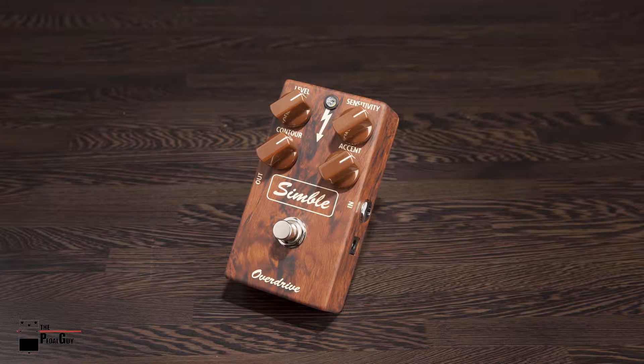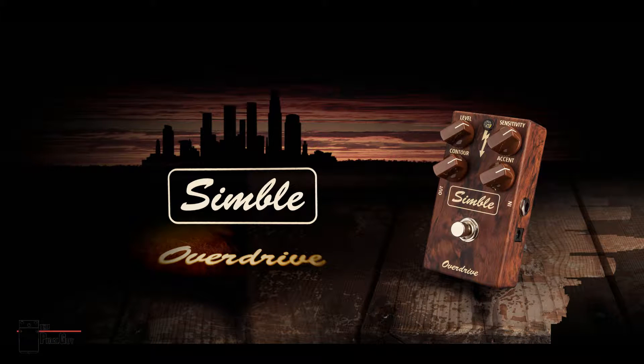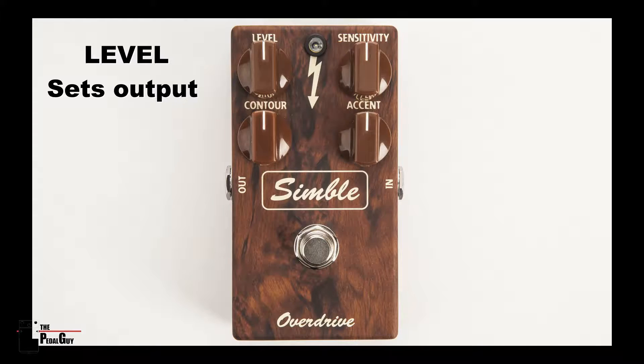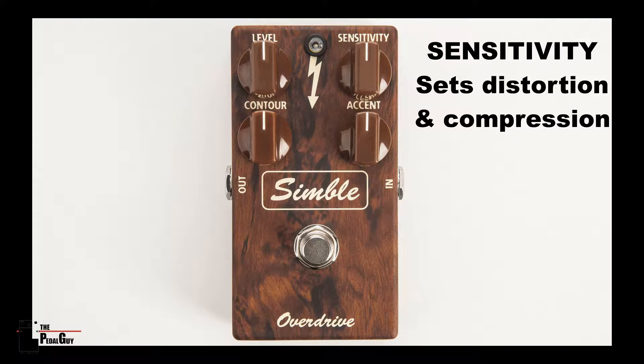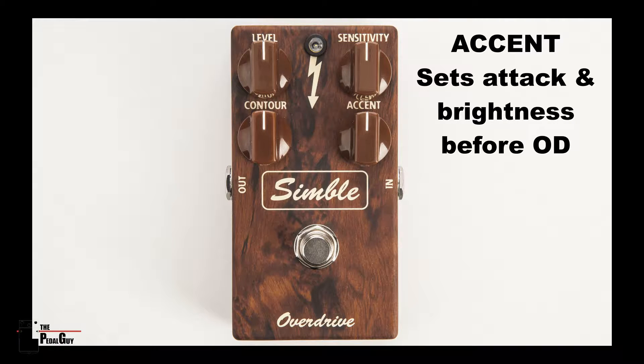The Simble pedal by Mad Professor is an overdrive pedal that is both organic and transparent in nature. The level knob sets the output of the pedal, the sensitivity knob sets the distortion and compression, the contour knob sets the brightness of the output, and the accent knob sets the pick attack and brightness before being overdriven.